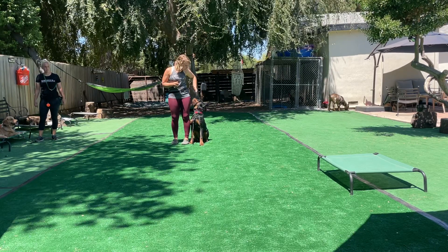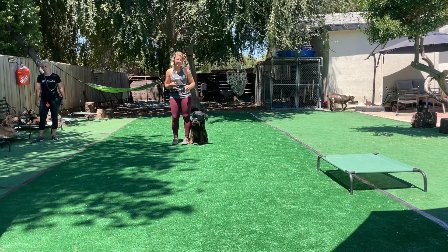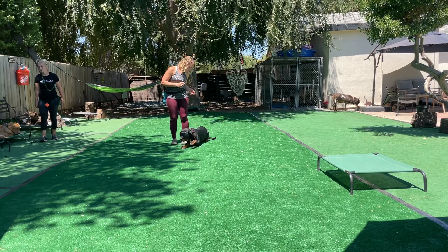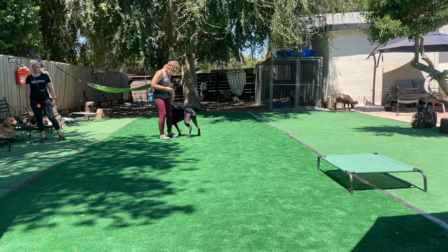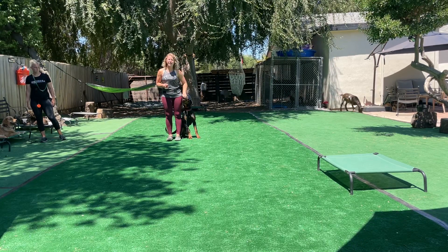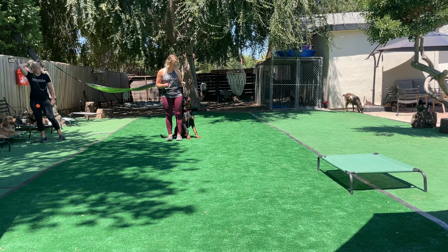A little bit of rubbing with the goggles, but he's really doing good about coming into position. I'm going to take it with a grain of salt — it's something that's uncomfortable for him. I was using sit, seeing if that worked. It didn't. I'd rather just restart the with me, so I took steps back and helped him get into position.